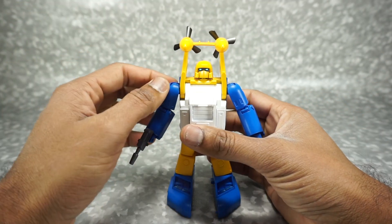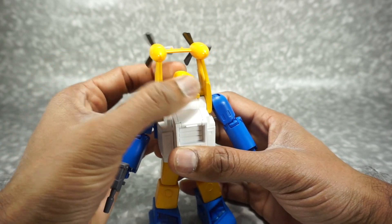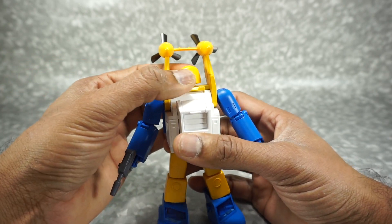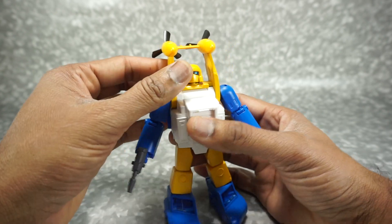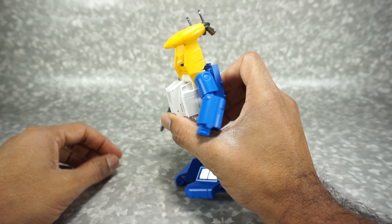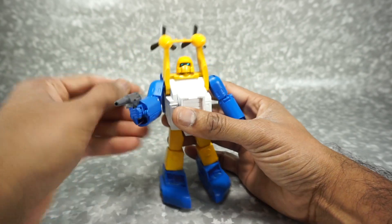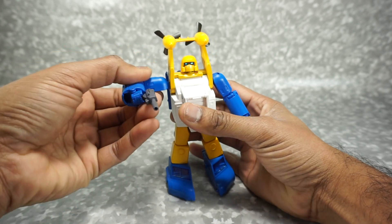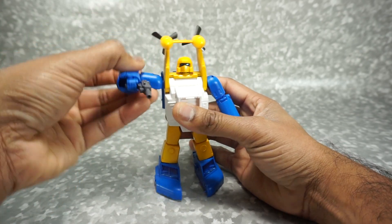Let's go over the articulation on Spindrift. The head is on a ball joint — it goes down, up, and rotates all the way around. Remember to put the screw back in the head to tighten it up. You can also take the whole neck section and bend it down for a more pronounced downward look. Shoulders rotate all the way around — this reminds me of the Toy World version's similar joint type.